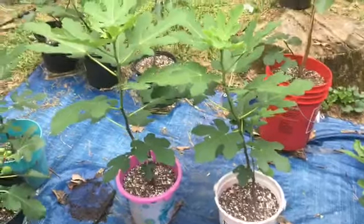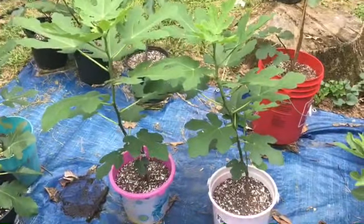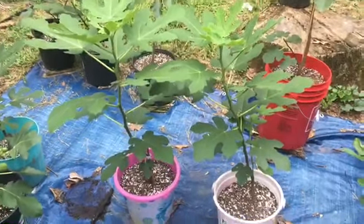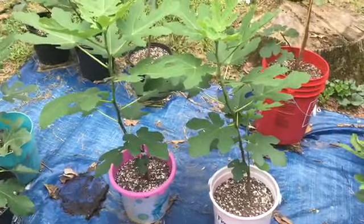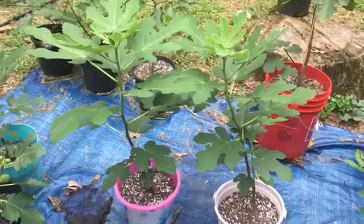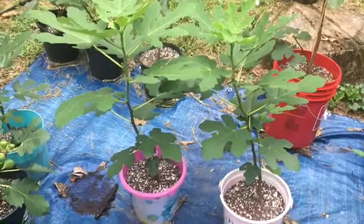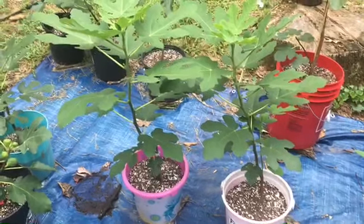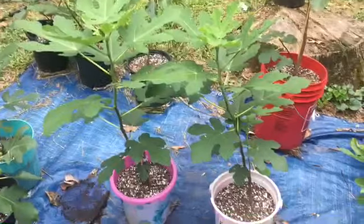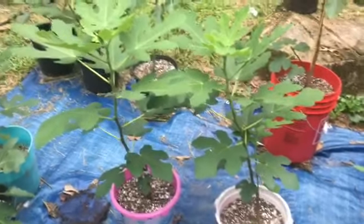Three months old. If you give them the right soil mixture and the right soluble fertilizer mixture, they will produce fruit that same year — less than a year — especially if you plant them early. You'll get fruit, you can see it.